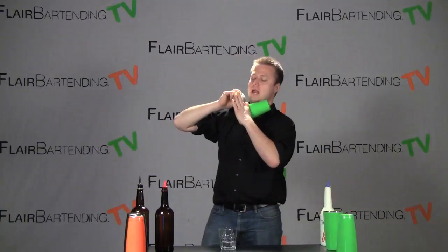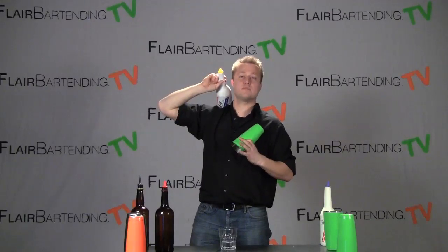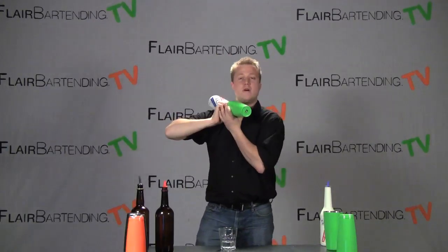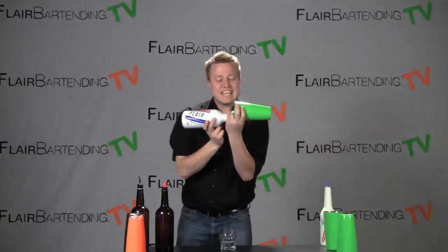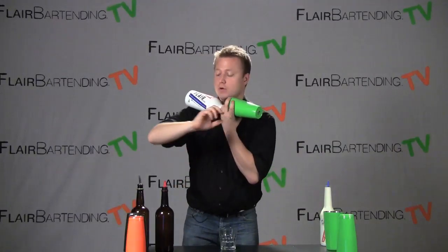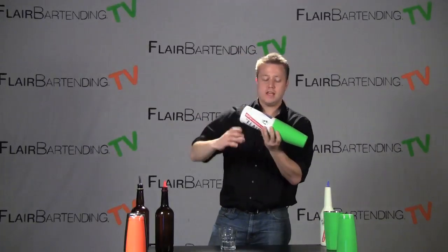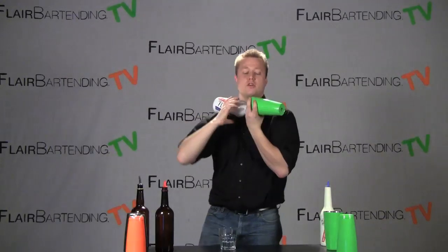And then we're going to go ahead and put the pour spout into the tin. In the past I've emphasized making sure your pour spout is up so you're not spilling, but we are actually going to put it down because we are going to start pouring. So we're going to put it down into the tin. The key to this part — the part some people struggle with — is this roll down, because you don't want it to slide all the way into the tin and get stuck, and you don't want it to fall over the back of your shoulder.